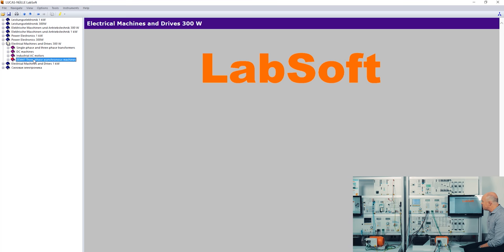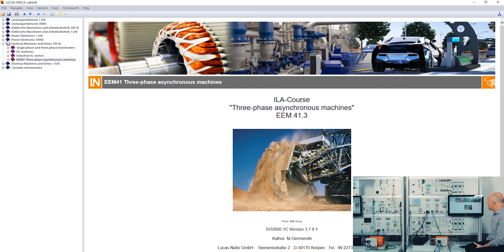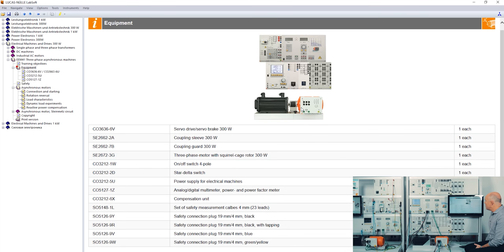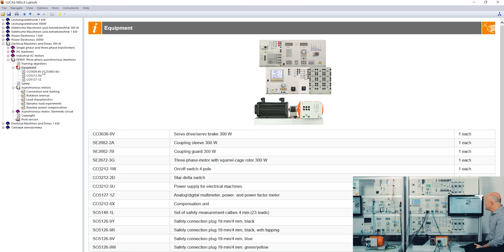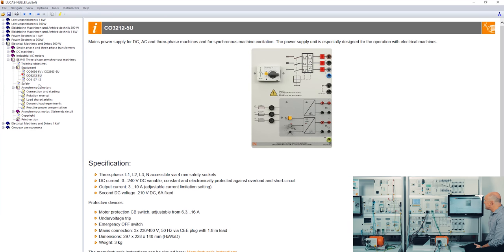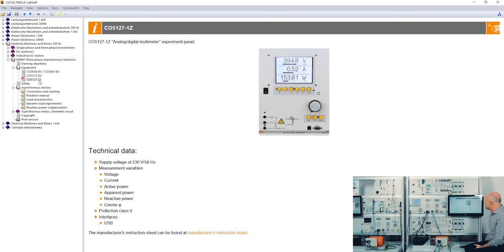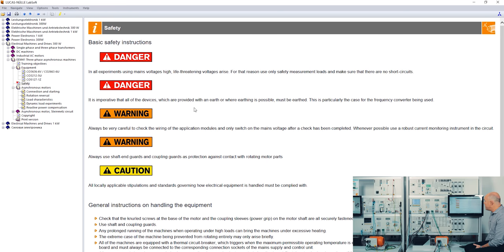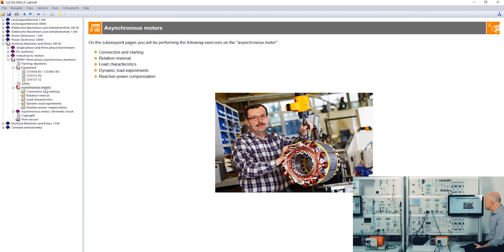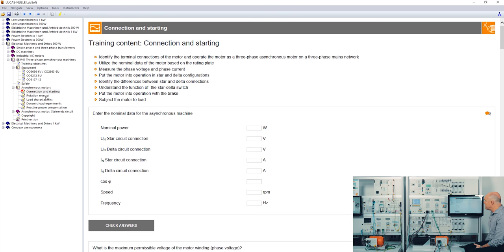A student will click on this topic and we are now in the ISLA course for the three-phase asynchronous machine. All our courses are structured the same way: at the beginning you get your training contents and prerequisites, then a little explanation about the equipment itself — what panels and components you need, technical explanations about the equipment such as the servo machine test stand, the power supply, and the multifunctional multimeter — and of course very important safety instructions. Then we come into the experiments about asynchronous motors, with chapters such as connecting and starting, rotation reversal, and load characteristics.